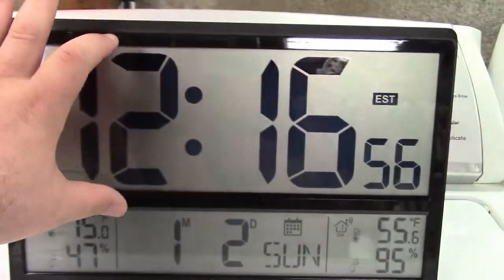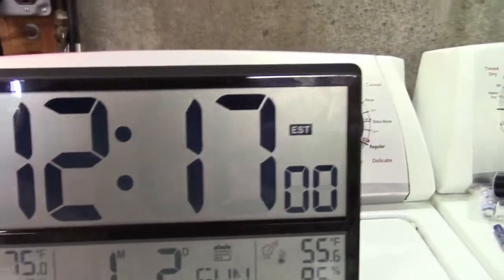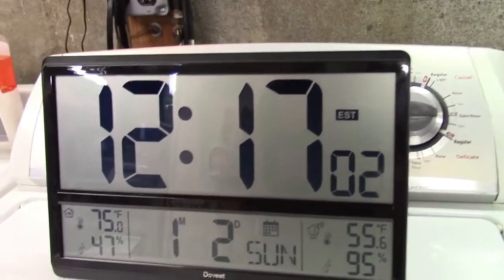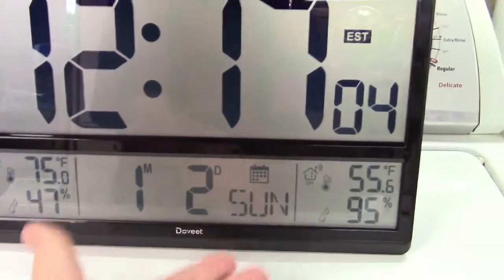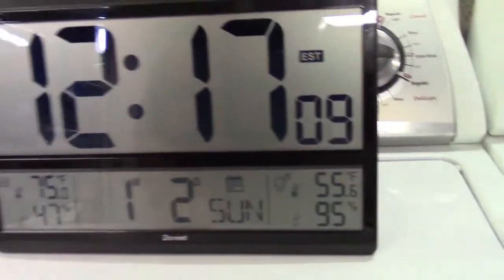Really big. Four and a half inches on the clock display right there, so you can see this from anywhere. You have your date right down here, so that's easily readable as well. Your indoor and your outdoor temperature.